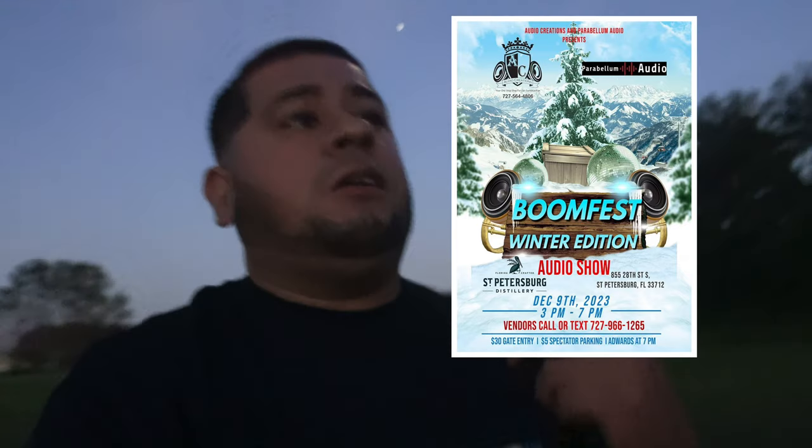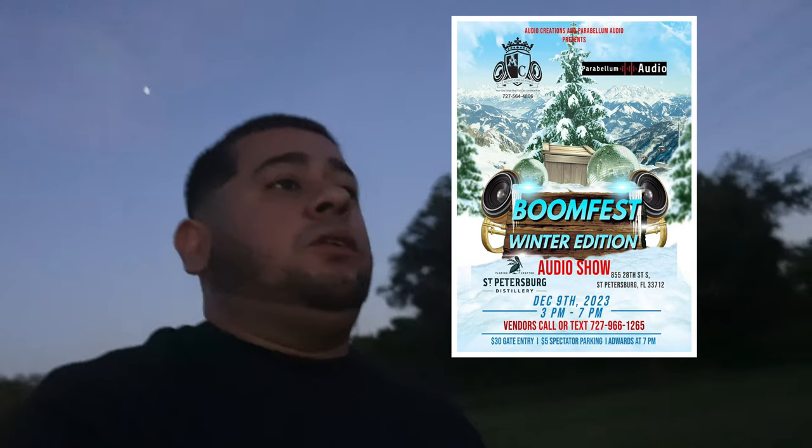Now that the Florida Classic is done, guys — December 12th there's a bass competition and show in St. Pete, Florida. The flyer is right here. Check the community post and I'll keep dropping the flyer there so you can come through and listen to the Silverado, or if you have a build, pull up. Keep an eye on my Instagram — YouTube underscore three times mousetrap — I'll post a lot of information for that show there, plus exclusive videos of the Silverado from the Florida Classic that I couldn't post here on YouTube due to copyright.